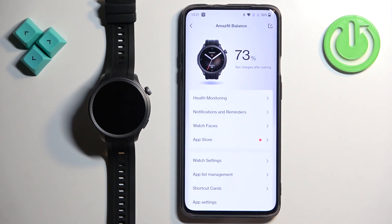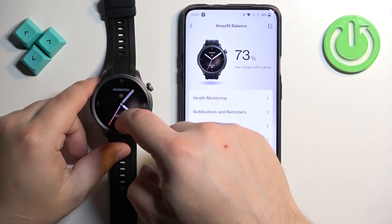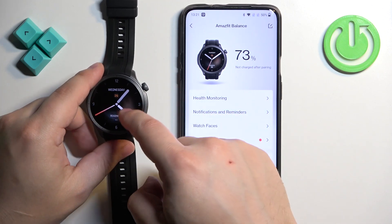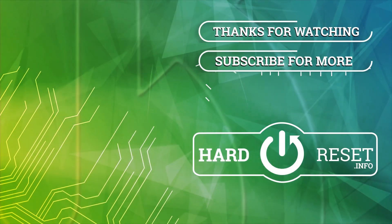Tap on Done. At this point you should see the device page for your watch, and if you wake up the screen on your watch you should be able to use it. And basically that's how you pair this watch with the Android phone. Thank you for watching! If you found this video helpful please consider subscribing to our channel and leaving a like on the video.